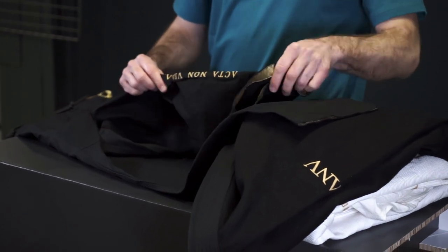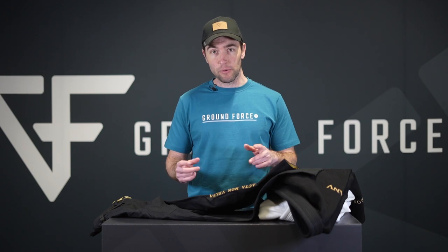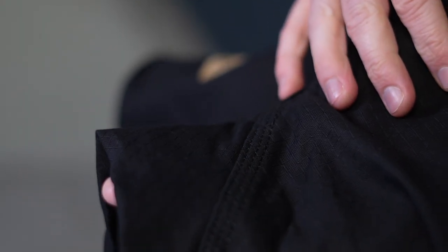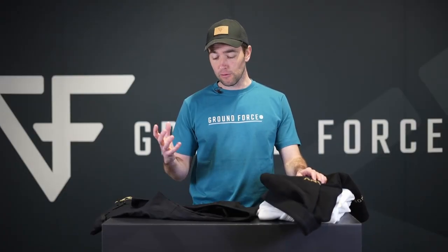On the pants there's also a subtle but very clean and nice embroidery of the acta non verba theme. With this unique color combination of gold on black and gold on white, we really try to connect it to a more ancient European theme — Roman style lettering and Latin phrases to make that connection to where we are. Altogether it's just a really nice Gi. Important to mention: this Gi has been made in Europe and woven in Europe as well, so the quality of the fabric is just nothing compared to anything you see out there.